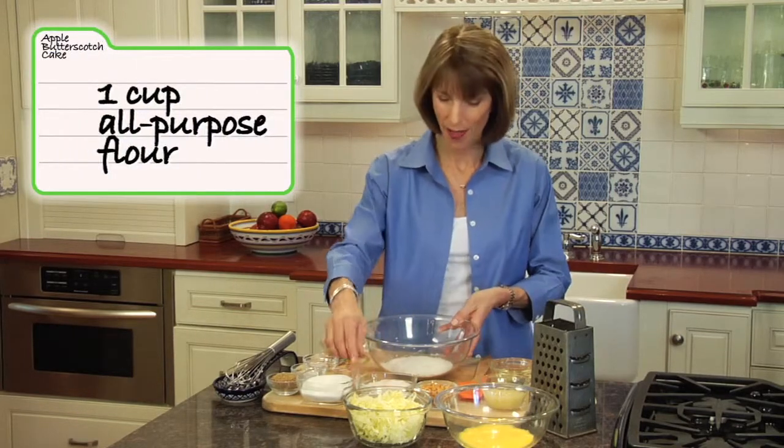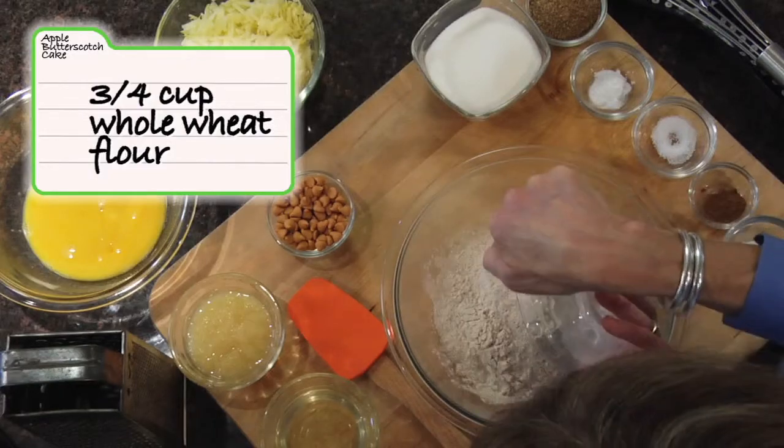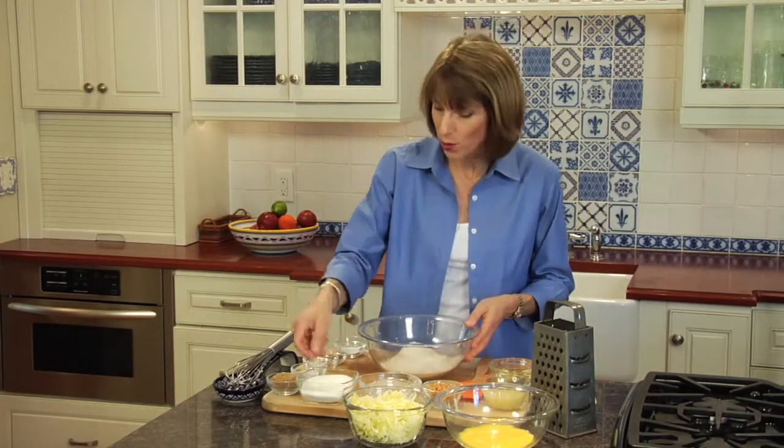We've got a bowl here with all-purpose flour, and we're going to add whole wheat flour to that. When I bake, I don't just use white flour because white flour is not exactly the most nutritious ingredient. I'll add some white and some whole wheat so we get better nutrition that way — more fiber, more nutrients.